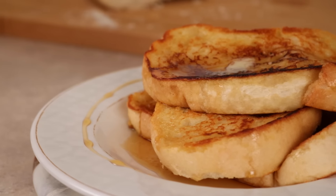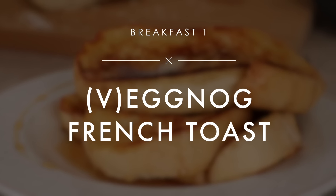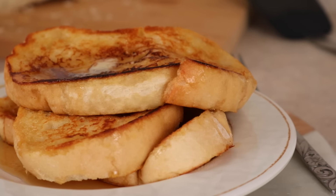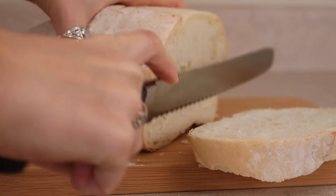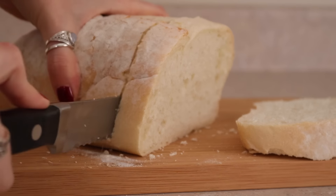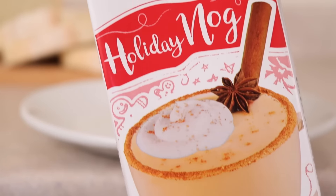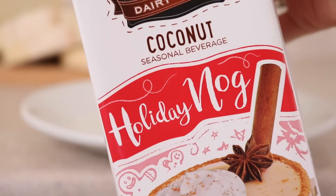Let's get into the video. This vegan eggnog French toast is one of my more genius ideas. You basically only need two ingredients. The first thing you need is some good quality bread — I like to use mine after it's been sitting on the counter for a couple days so it's a little bit stale. And then you need some vegan eggnog. I just use the So Delicious holiday nog and it is vegan.